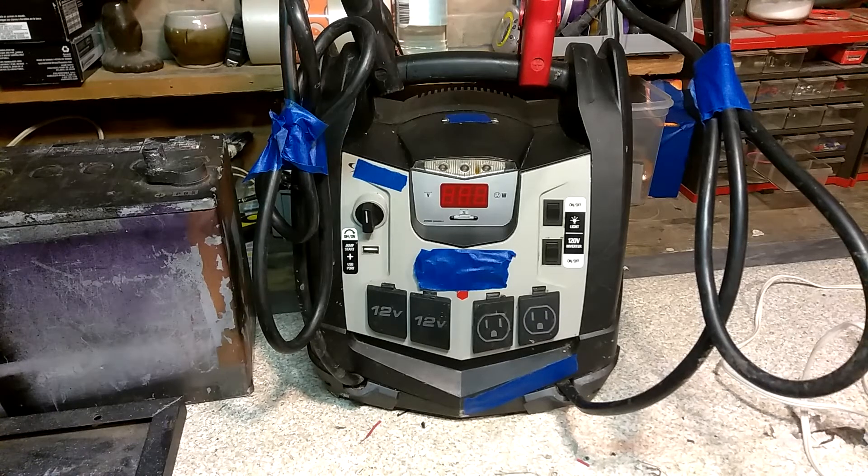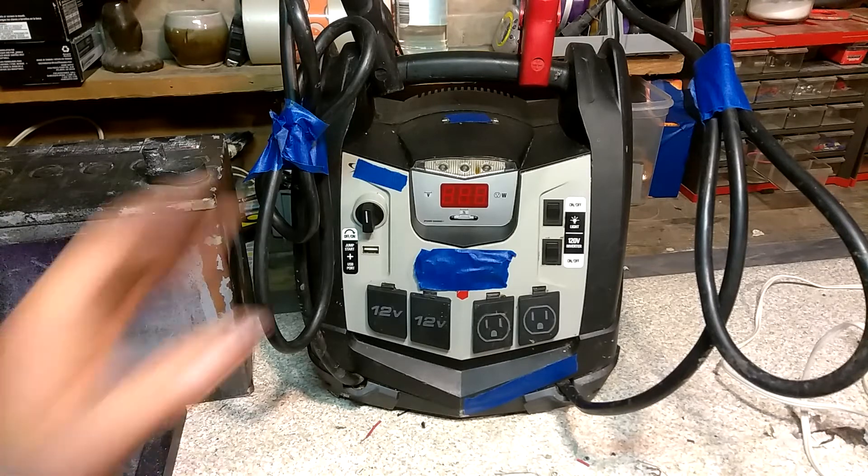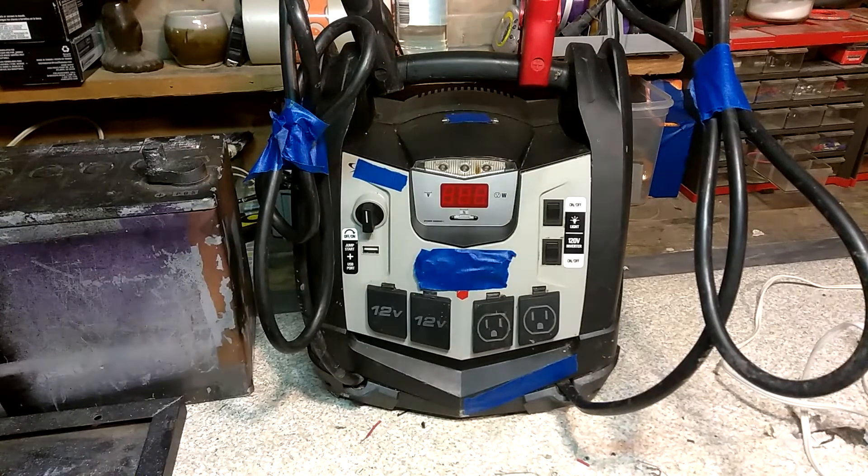Hey everybody, Thrift Store Hacker back again, and I'm working on a mass manufactured jumper and power box. I have all the logos covered up — I don't want to get in trouble with anybody on YouTube — but this product is actually really neat.